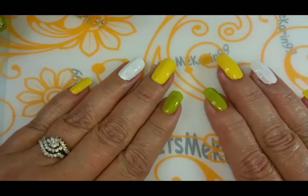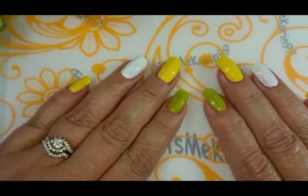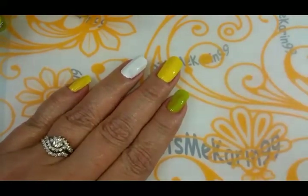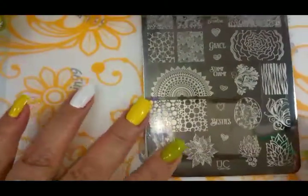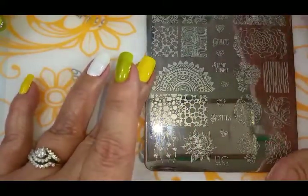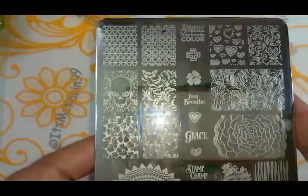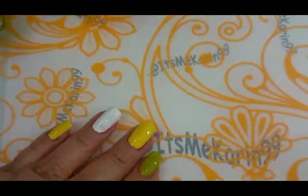Hey everyone, it's me Karen and I'm back today to do a nail design for you with some nice stamping. I'm going to use this Uber Chic plate and we're going to use this image right here. I got this lovely, absolutely gorgeous plate from my good friend Char. Thank you dear, this mani is for you.